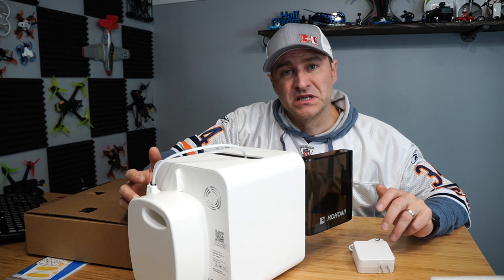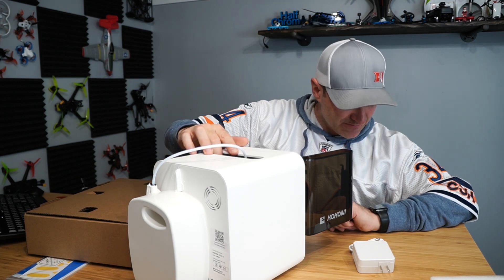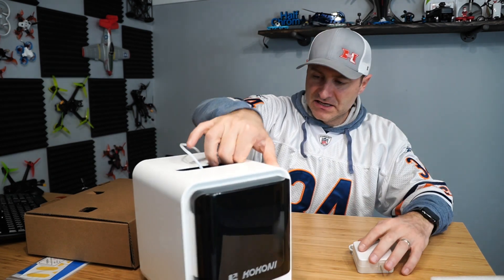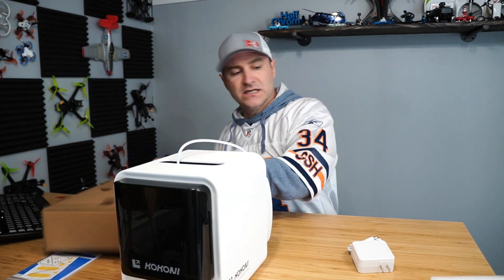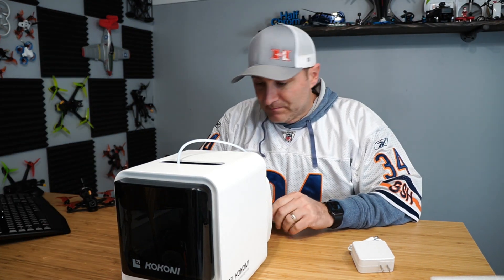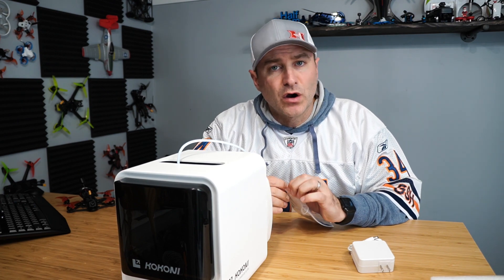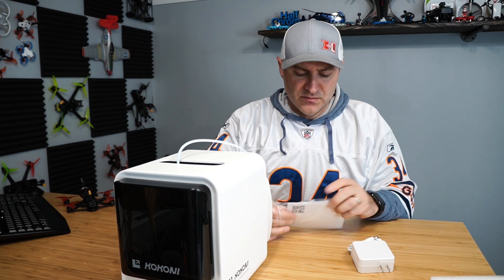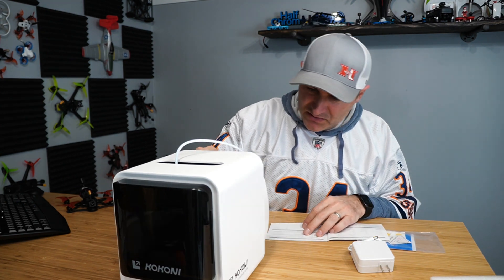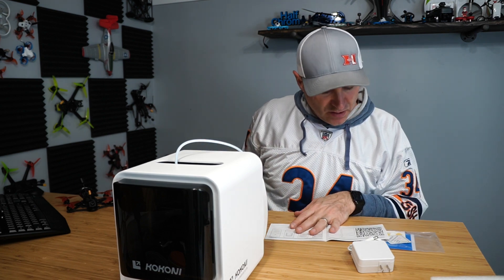Let's put it to the test. Can I really get this thing printing in five minutes? It is two after six. We'll need to look at some instructions. Probably need an app. I bet that's in here — hopefully there's a QR code or something that'll get me going. Your manual. Filament — I assume there's filament in there. Boom, QR code. Got it.